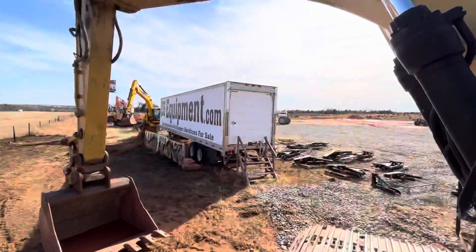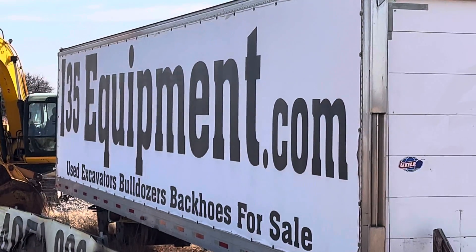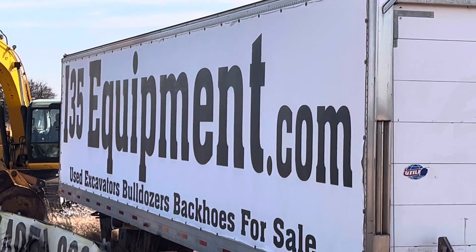Thanks for watching, hope you have a great day. As always, you can see our up-to-date inventory online at i35equipment.com. Have a great day!